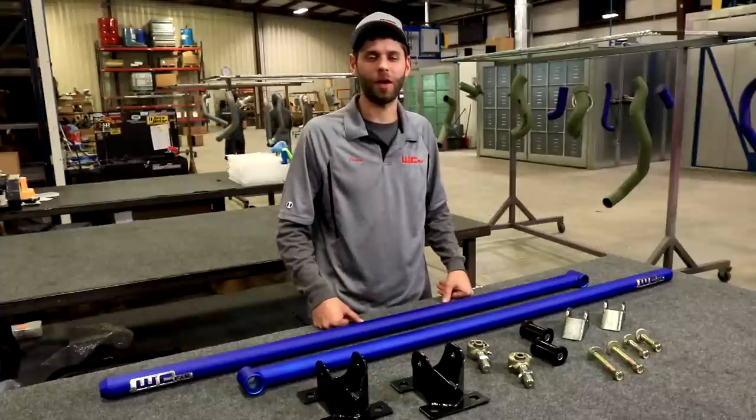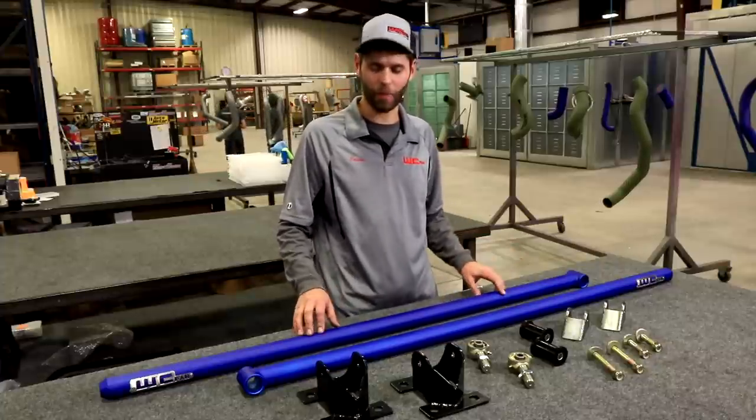Hey everybody, Jason Worley here with Worley Custom Fabrication, and today we're going to talk about our traction bar kits.